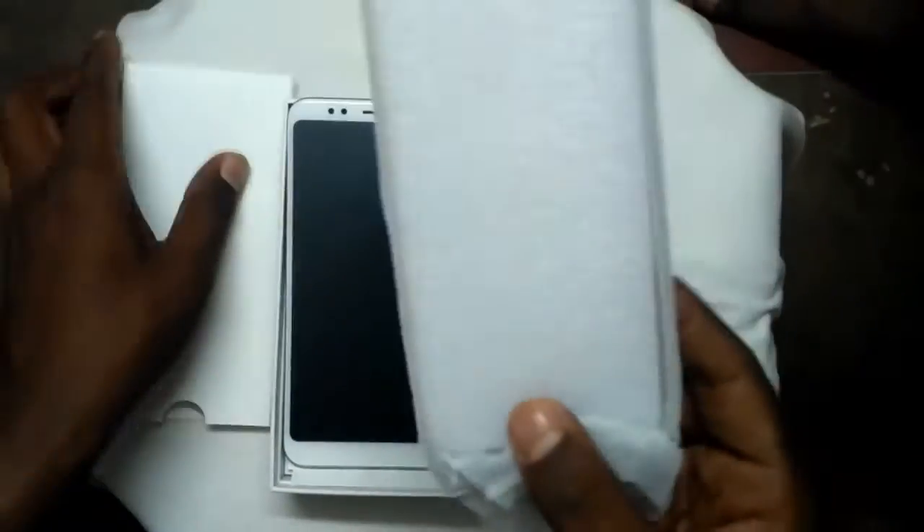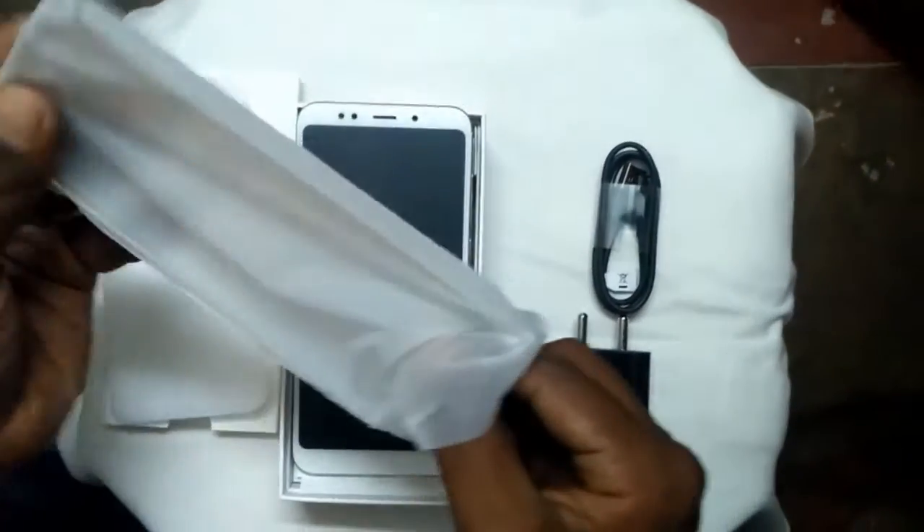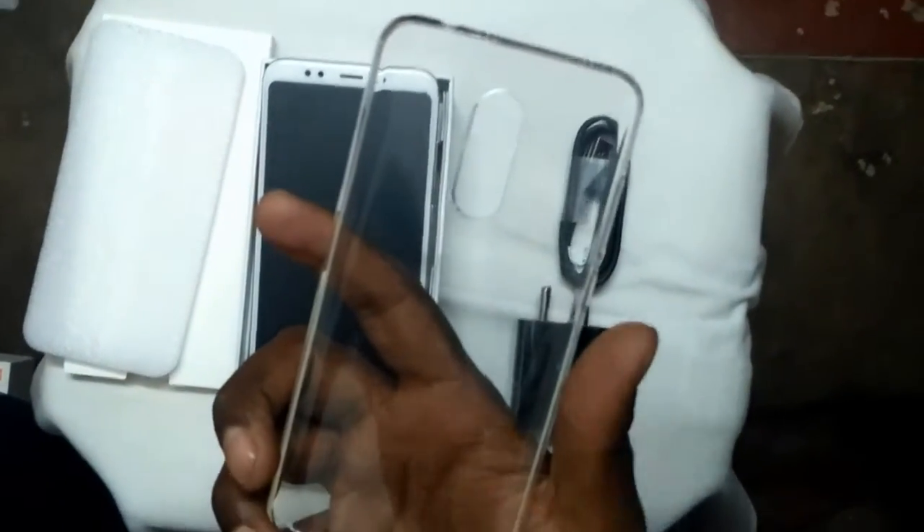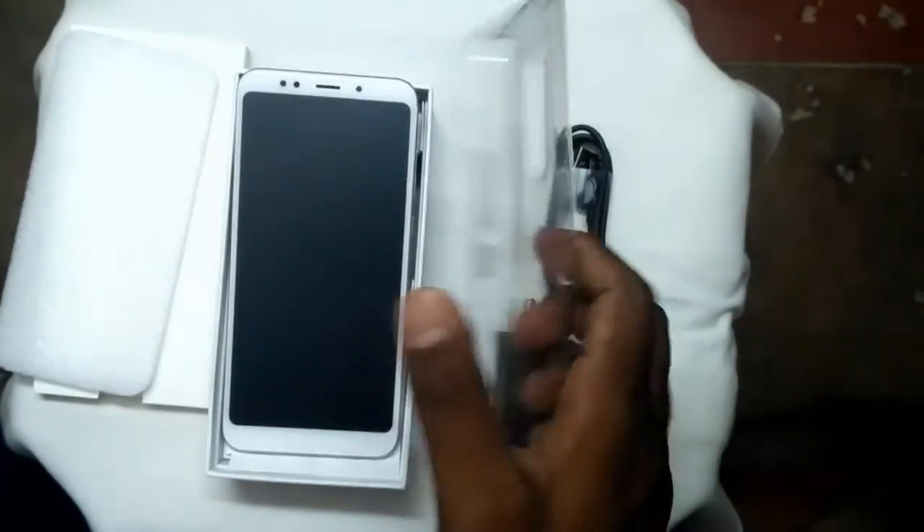It supports Qualcomm 2.0 charging. And we have a silicon case which was bundled with the mobile itself — it's a transparent silicon case. Let's fit it onto this mobile.